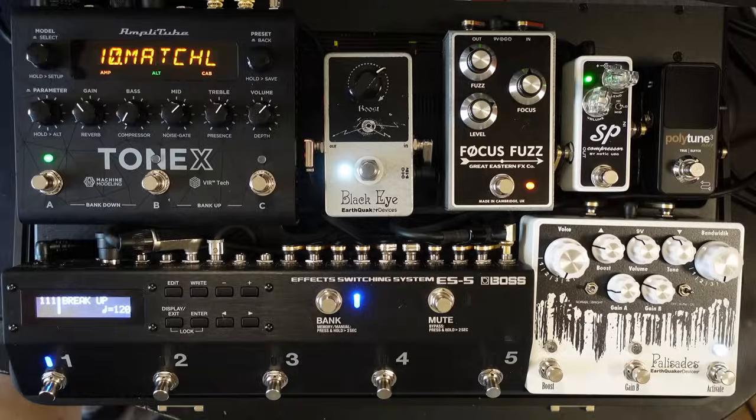Hi, I'm Paul from The Studio Rats. What I thought I'd do in today's video is to do another Tonex pedal video, because I've just put it on my board — and here's a shot of the board.